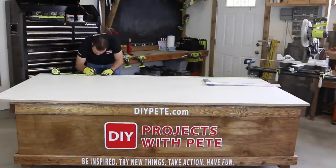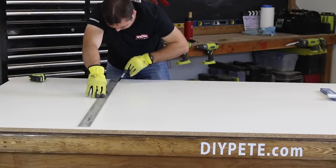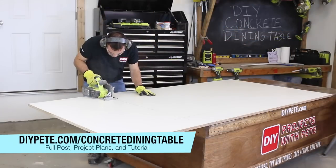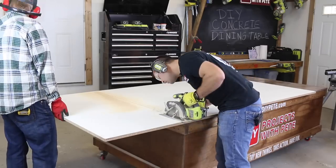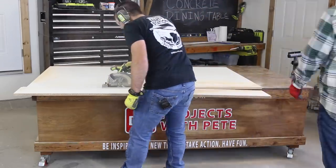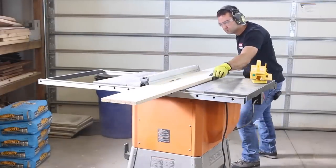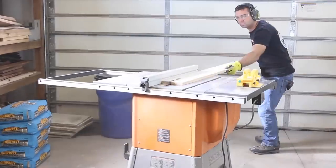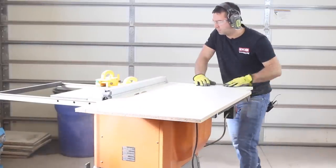First step is to build a mold for the concrete top out of melamine. Measure and mark for your cuts according to the plans at diyp.com/concrete-dining-table. Cut out the rectangular base piece for the mold using a circular saw or a table saw. Make sure to lay out how you plan to make the cuts so you have plenty of melamine left over for the side strips of the mold. Next, cut out the two and one quarter inch strips for the side of the mold. A table saw works real well for this process, but it can be done with a circular saw. You'll cut a total of four strips out of the leftover melamine.